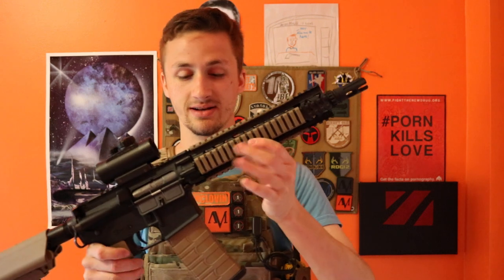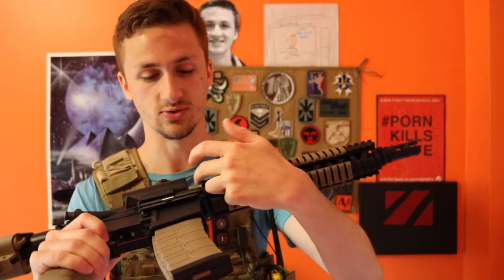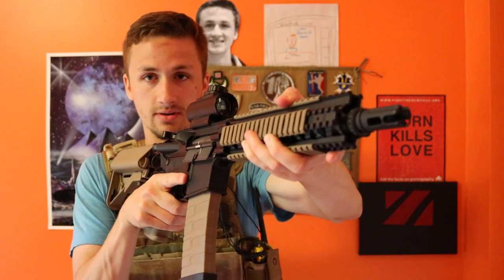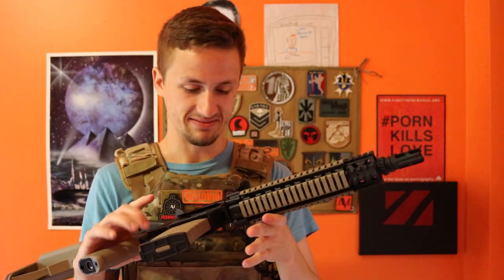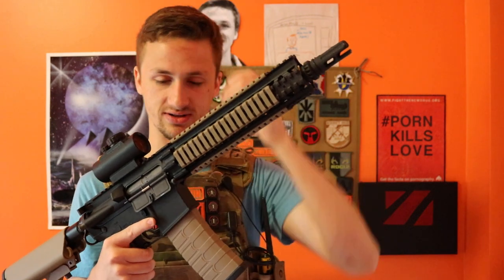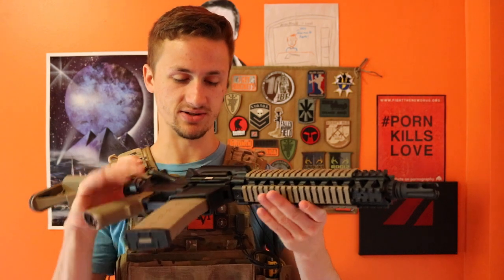Next, you have the legit Mark 18 rail system, and they even replicate the screws — the two screws on the top and then the one on the bottom. It actually does feel pretty comfortable on the shoulder. I don't appreciate that they kind of copied it from the actual Mark 18, but I mean, you can call it whatever you want. I know VFC calls theirs the Mark 18 Mod 1, but theirs actually has a nice rail system on it.